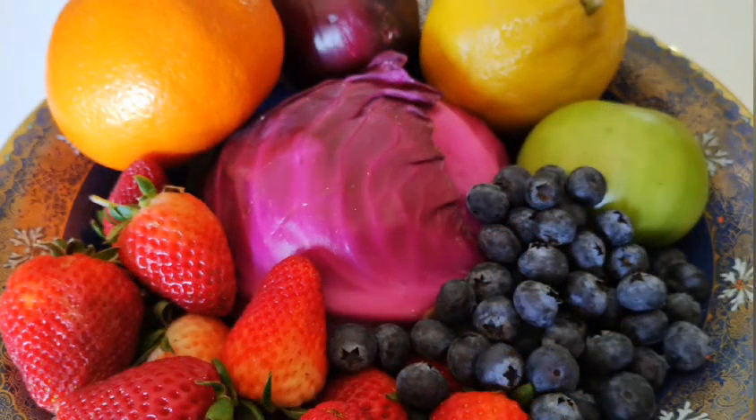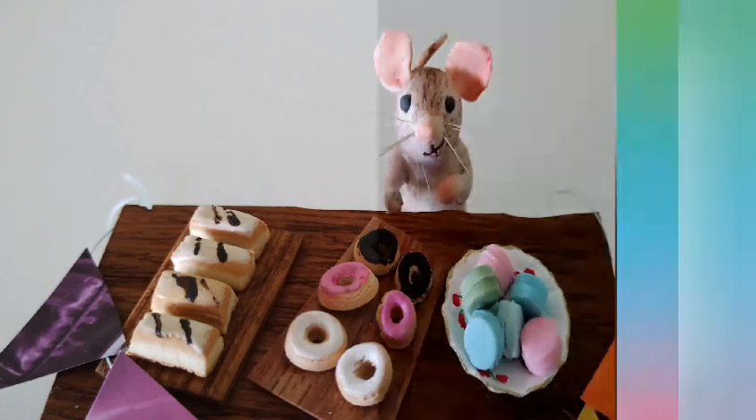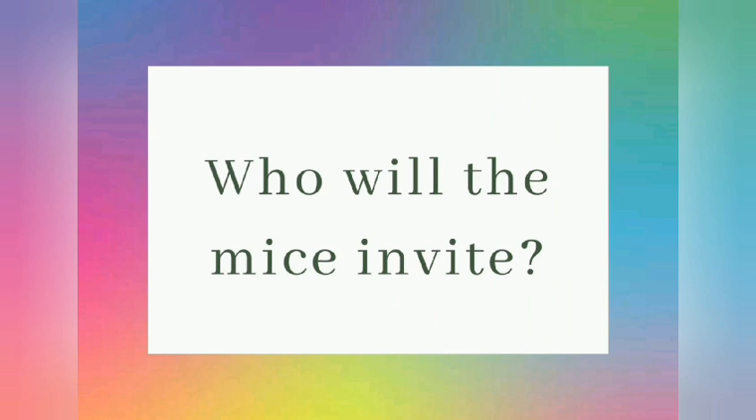As for finding rainbow coloured party food, well that was easy. Look how pretty that fruit bowl looks. Which fruit would you like to nibble? And I'm sure Squeak's mum would make cheerful colourful cakes too. After all, what's a party without rainbow cookies, yellow custard slices and doughnuts dripping with pink icing?